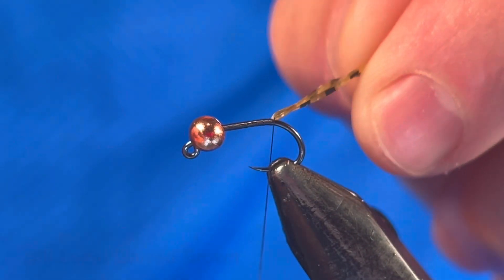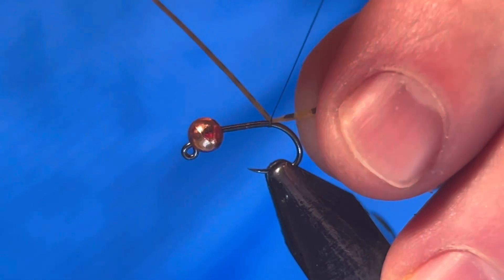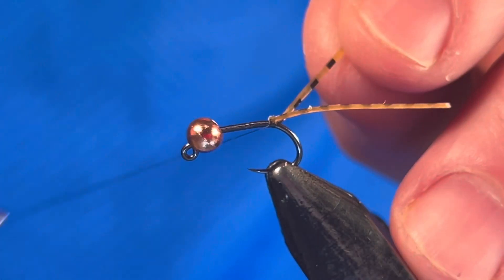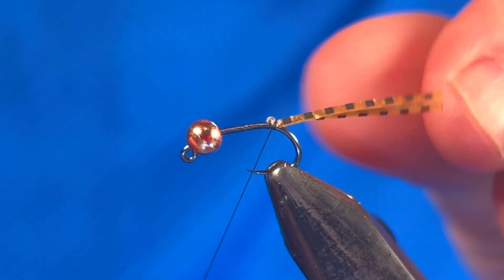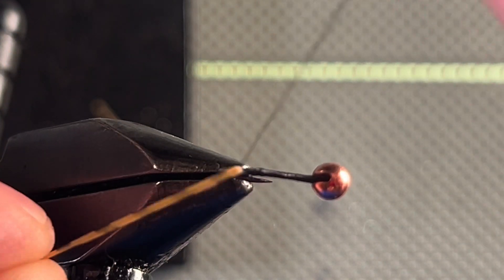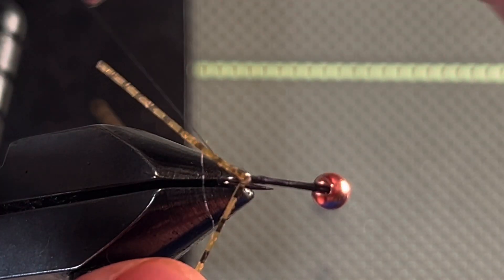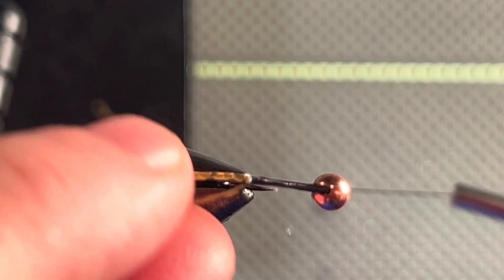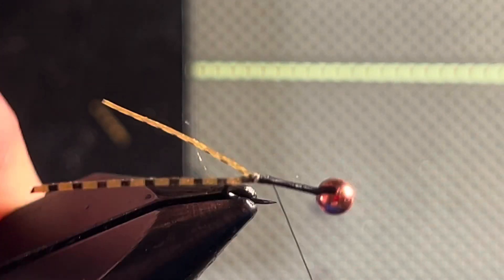Tie in a single strand of silly leg material. Put a few turns of thread to separate it into two sections. Here is an overhead view so you can see how I'm separating the tail. Once the tail is secured, wrap your thread all the way back up to the bead.